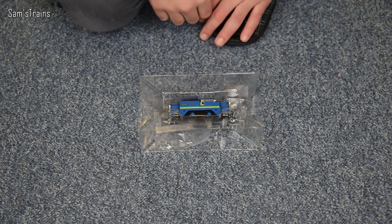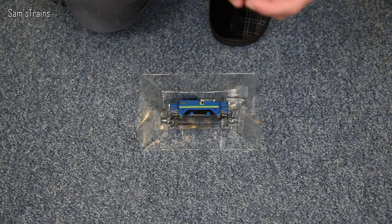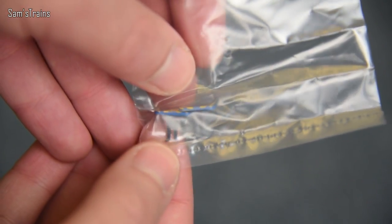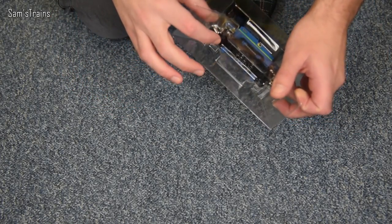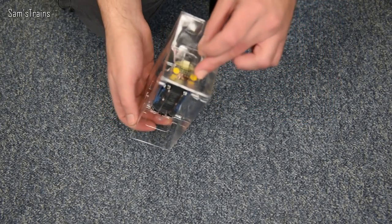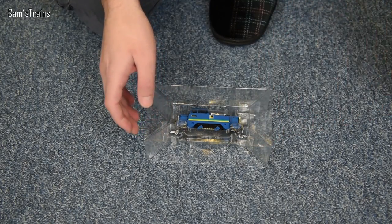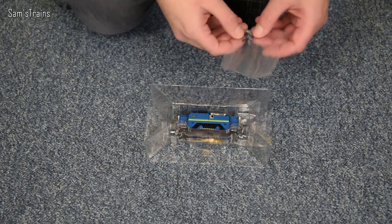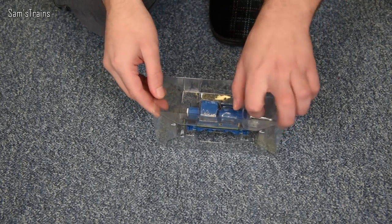Getting it out of the box, there are sort of blue blobs with NEM plugs on them. I assume if you wanted to take out the NEM couplings and put in those blanking plates, you'd get a more realistic look. It's quite a nice thought — well done Hornby, that was very clever.